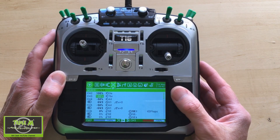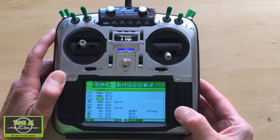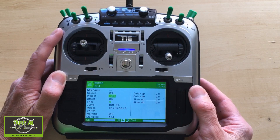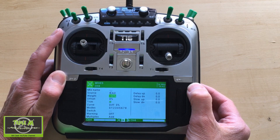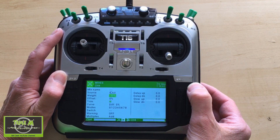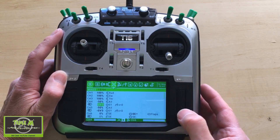On the first aileron servo we need to change the first line. Depending on the orientation of your servos you may need plus or minus, but in my case we change the weight to minus 50 on that aileron. Then we add a new line.